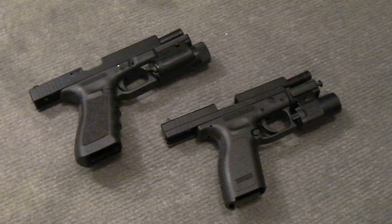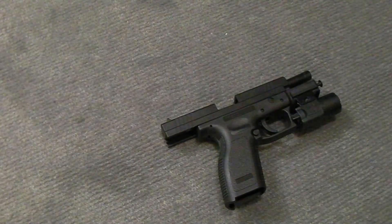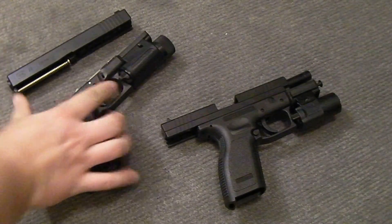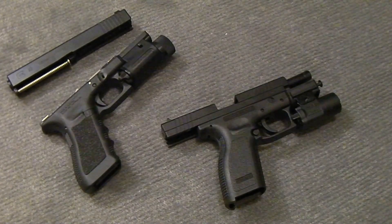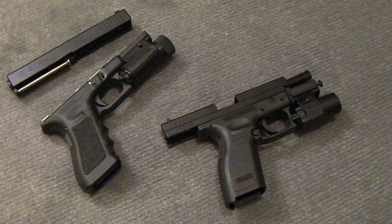So let me show you something here real quick. What I'm going to do is take this Glock 22 and go ahead and just do a basic disassemble right here, just like so. Then I'm going to do the same to the XD, and I'm going to point out some differences, because in all actuality, the XD is honestly nothing like the Glock in my opinion.